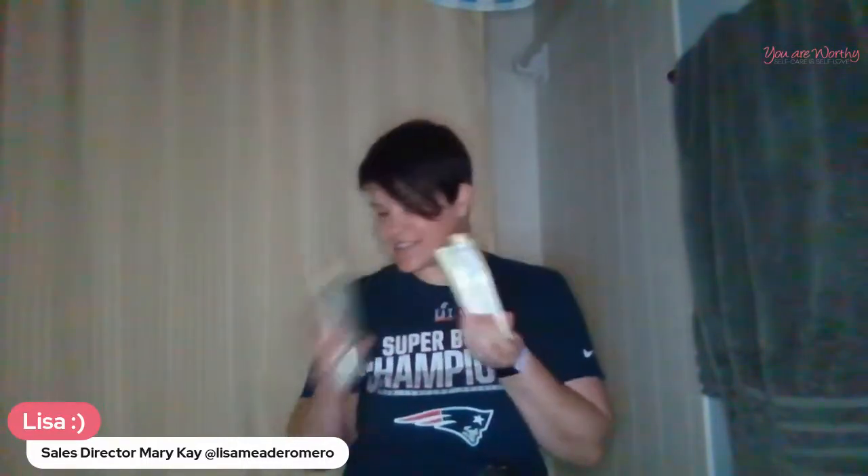I'll also show you how to do it without water. The first thing I am going to do is take out our Satin Hands set. Satin Hands is not just great for the hands — it is great for the feet, and you guys will get to see that right now. This is something I absolutely love to do that makes a big difference if we don't have a chance or time to get to the spa.